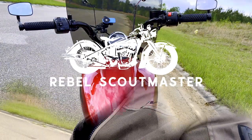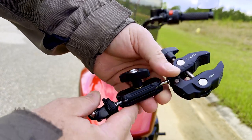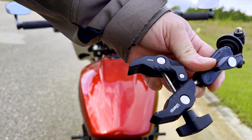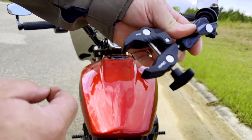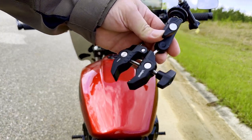This is a pretty versatile mount — you can mount it pretty much anywhere. It's heavy duty, looks like it's made out of aluminum. It will expand quite wide if you want to mount it onto something really wide, like a tour pack rack. You put your GoPro on it and it is sturdy — it's not going to go anywhere at all.